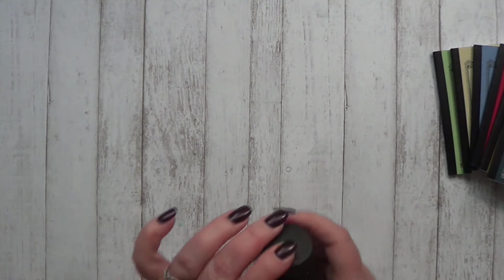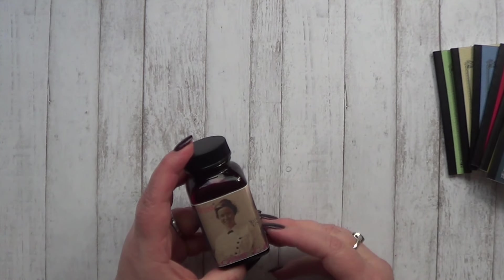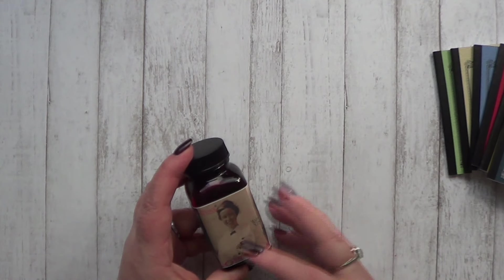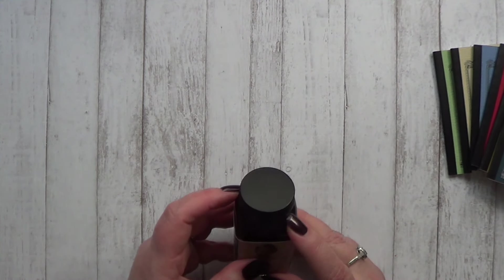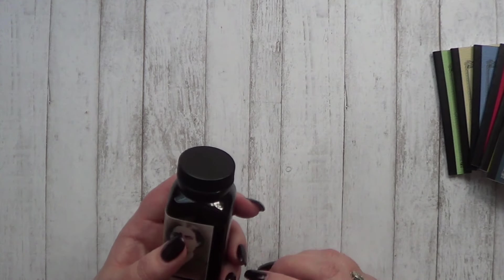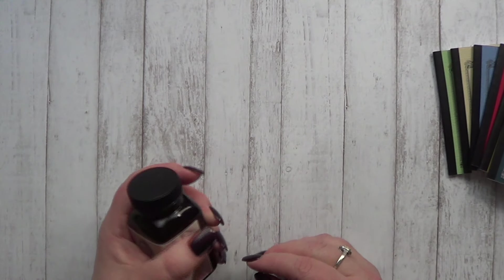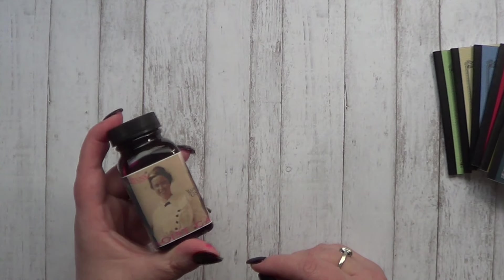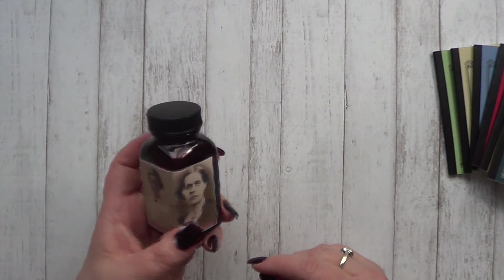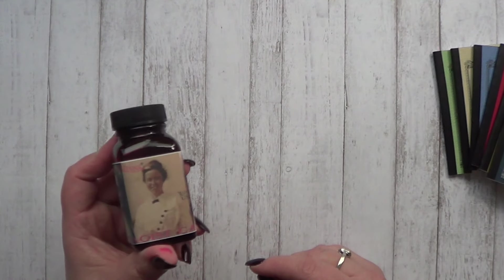Then I wanted to show you what basically started me down the path of another order. I watch Brian Goulet's videos pretty regularly and in one of the last ones I watched he mentioned this particular ink. This is a Noodler's ink — it is Suffragette. It's a gorgeous pink color that I'm going to show you in a minute. In the course of talking about this ink he mentioned that it's kind of a limited supply thing, so of course I had to go look at the color and I really liked it, so I got it.